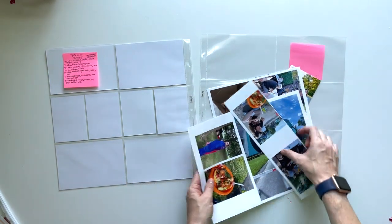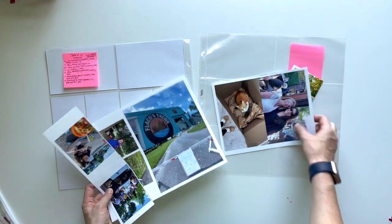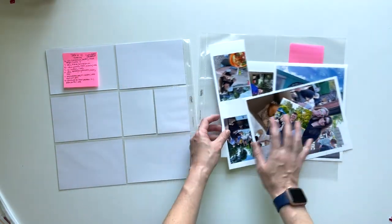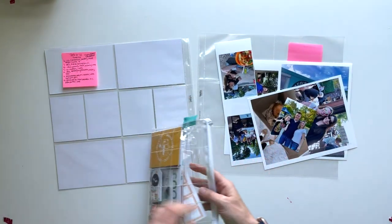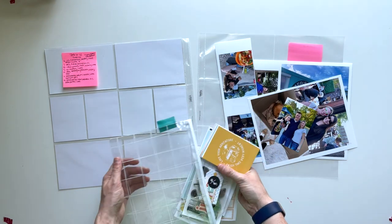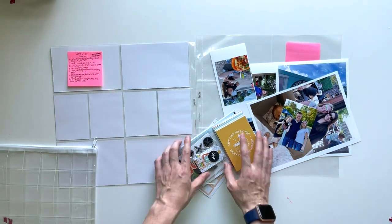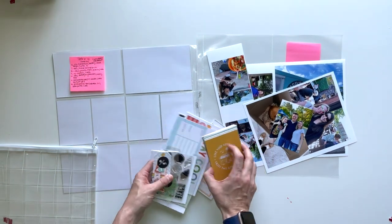Hi there, this is Linda and I'm back with another Project Life process video. For this one I have my photos printed, I still need to crop these out, and then I am working with the Studio Calico June kit. This is the week of June 6th through 12th in 2022 and this is the June kit from Studio Calico for 2022.